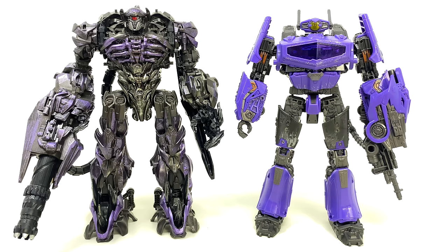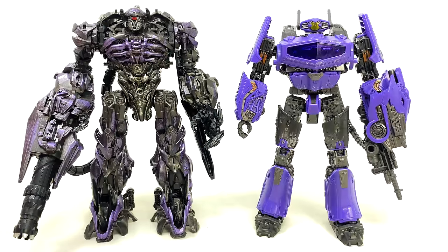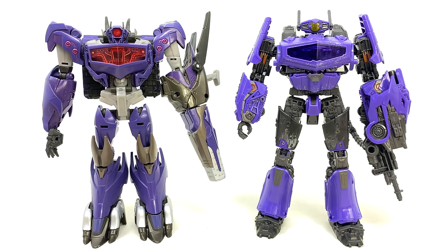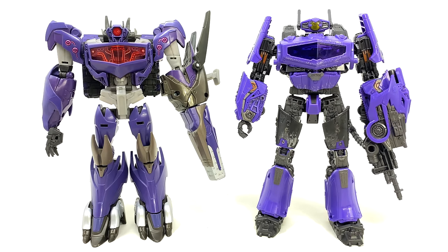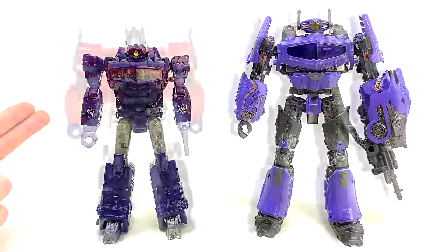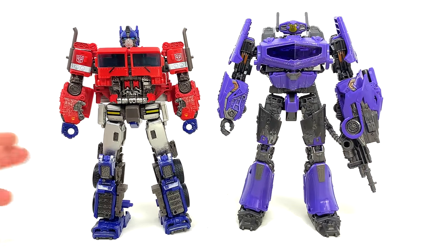Taking a look at a few comparisons: on the left hand side we have the very first time Shockwave showed up in live action — this is the Studio Series leader class Dark of the Moon version. Here we have the 2013 Transformers Prime Beast Hunters Shockwave. They've definitely pulled out all the stops in making him one of the biggest Bumblebee movie figures to date, and that can be seen even clearer once we whack out the Siege War for Cybertron leader Shockwave.